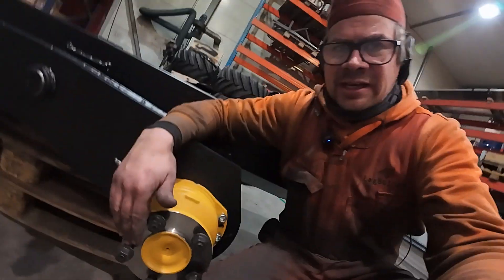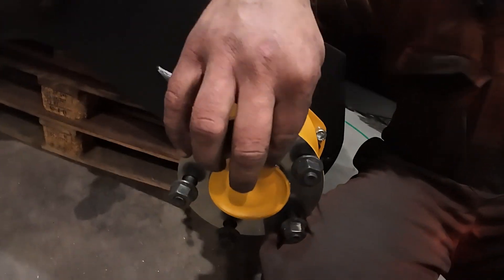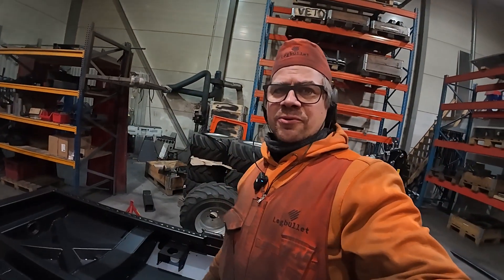Then I will have bolts going in that direction in the spacer component, and also the center part, so the problem should be solved. It just creates extra cost for me.